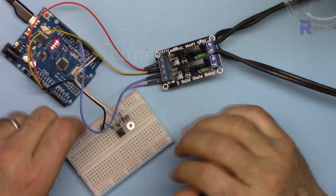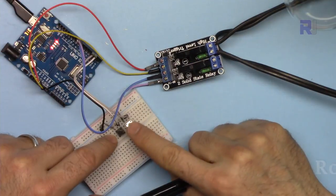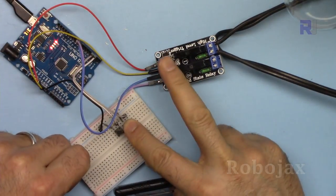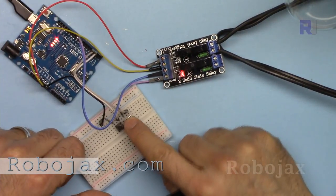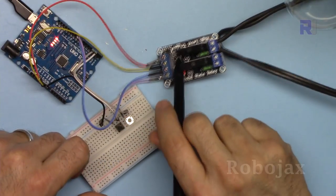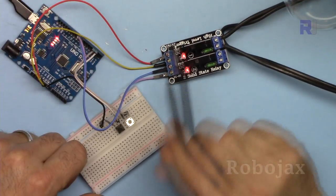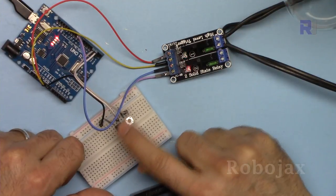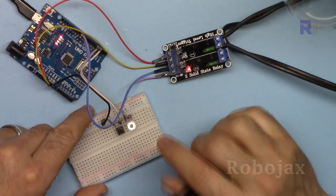We are going to use two push buttons to control them. I've seen people request this a lot — normally when you push the button it's on and release it turns off. But in this code, when you push it stays on, and push again it turns off. For example, channel one is off; when I press it, it is on and stays on even after my finger is removed. Both channels can be independently turned on and off. This will be very useful for many applications.